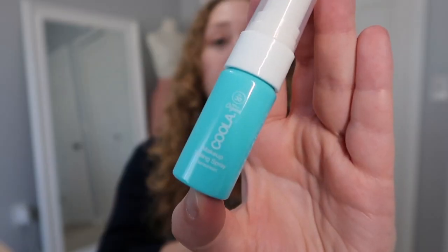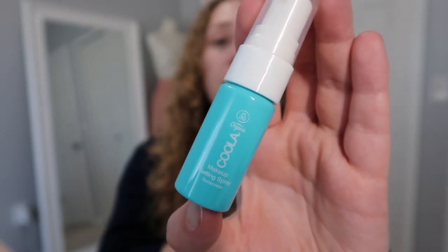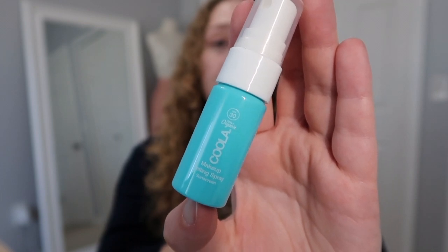Just a few makeup products. I have another Project Pan spoiler. This is from Kula and this is their makeup setting spray with SPF 30. I'm really happy it was just a little guy because I actually didn't like this. It was also in my Project Pan, otherwise I probably would have decluttered it. Also, I noticed this is expired. Let me know if you have tried this product and how it was for you, because I think I just need to try it again.